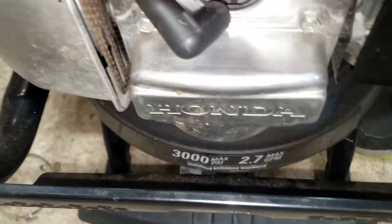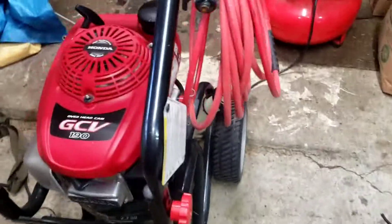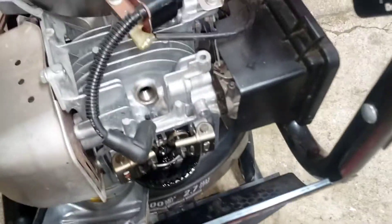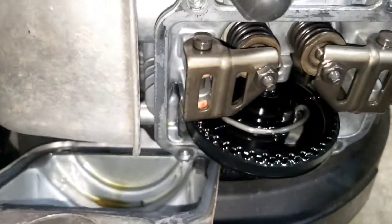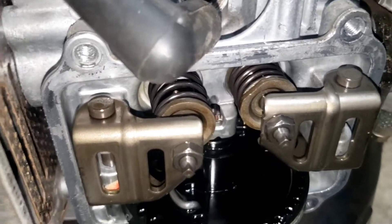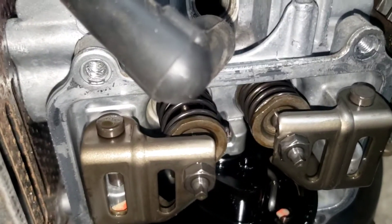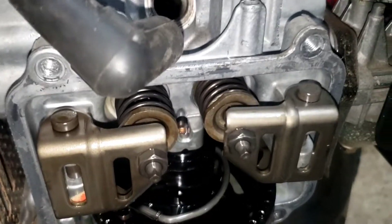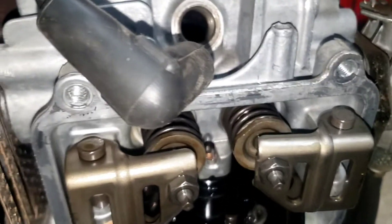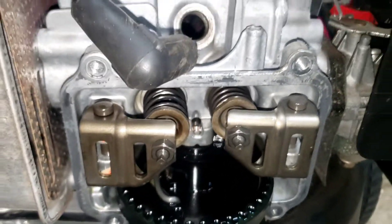It's a pressure washer that was brought over. We pulled the valve cover off on this guy here, and if you watch, we're only getting one valve moving. We'll see if we can knock that other valve loose.